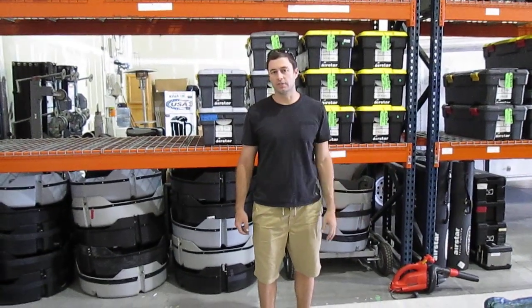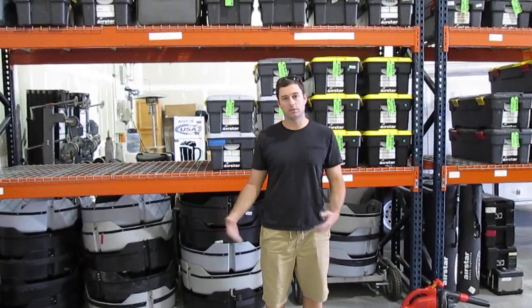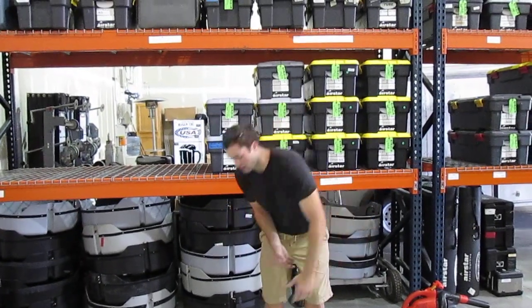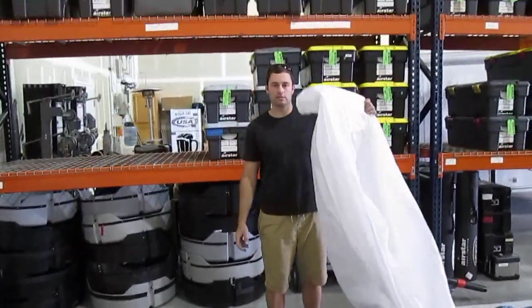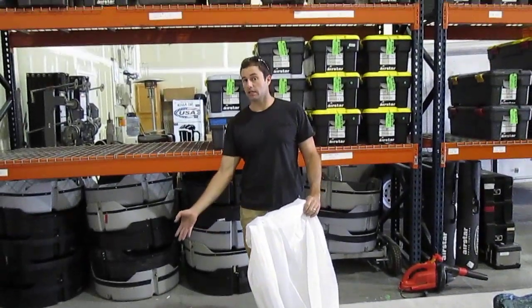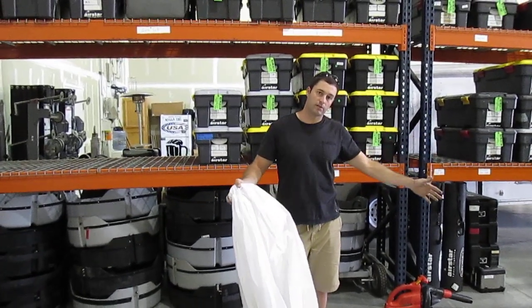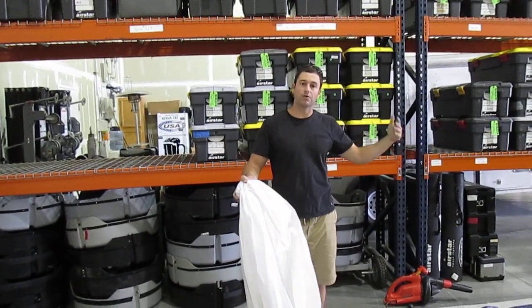Alright guys, this is a quick instructional video on how to fold a crystal 160 envelope. There are a few things that you will need. The first thing you will need is the actual envelope itself. The second thing you will need is a sandbag, and the third thing you will need is a tarp to keep it from getting wet or dirty.